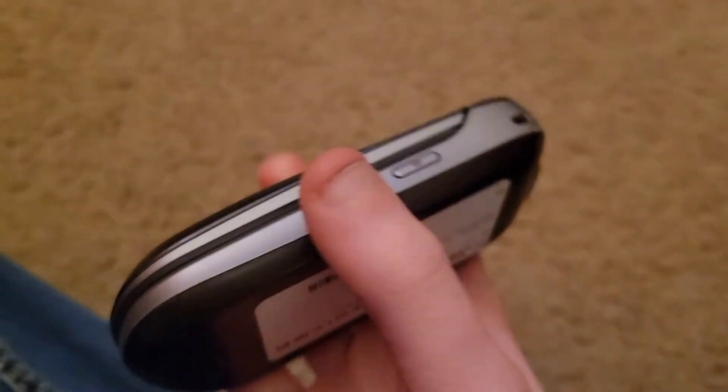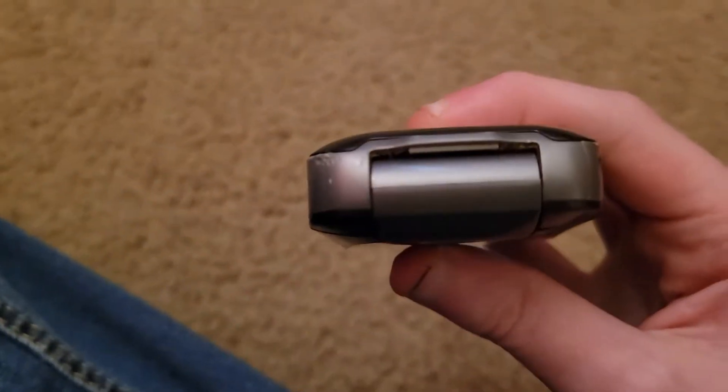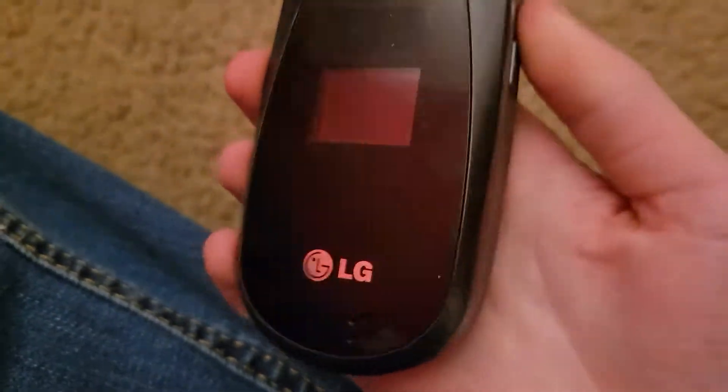On the left side here is your 2.5mm headphone jack. This here is your volume buttons, this here is your USB port. This right side here is your camera button. This top here is nothing, and this bottom here is also nothing.